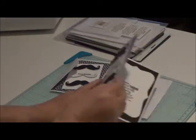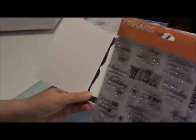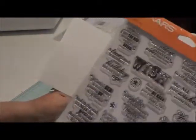The inside sentiment I got from this Fiskars set and it has all just birthday sentiments. It says things like, 'old age is always 10 years older than I am.'